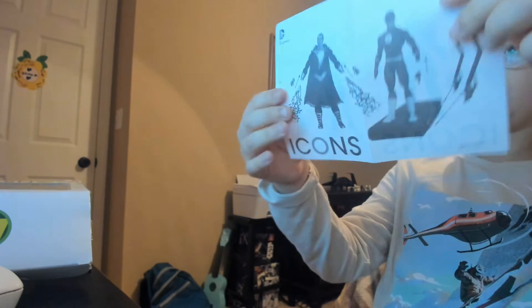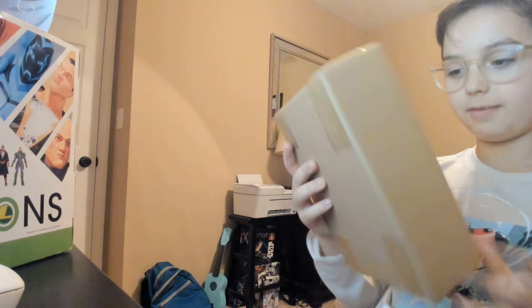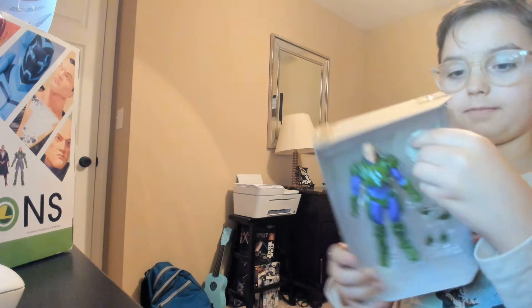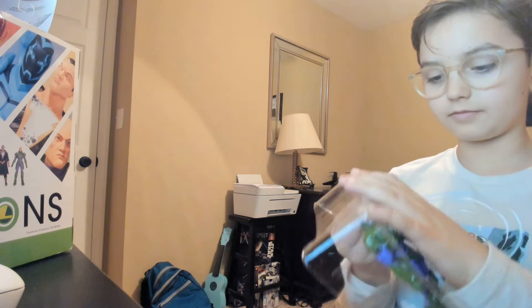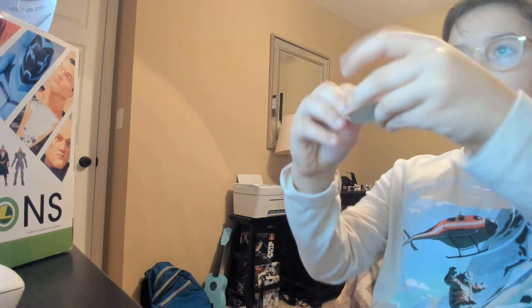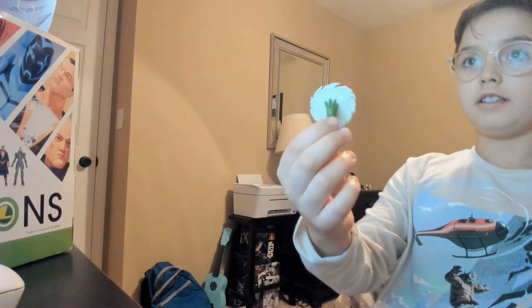It also comes with this little pamphlet which shows some of the other figures you could get and how you can change their hands. There's Lex Luthor in the packaging and he looks awesome. This is his hand where he's tearing the wall off — see, that's pretty cool. Looks like a wall piece.